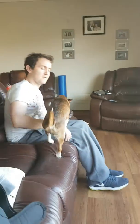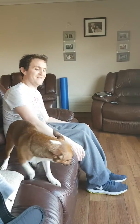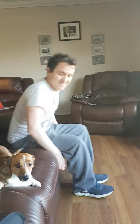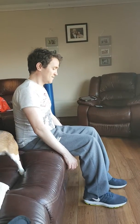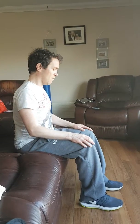Sit yourself on the end of the couch like I was. Come to the end. Now, where's your posture? Yeah, that's your best correction.